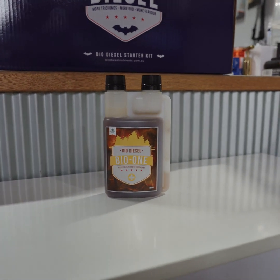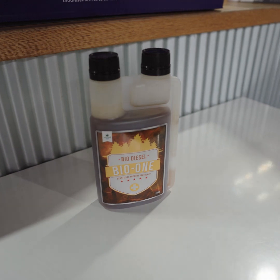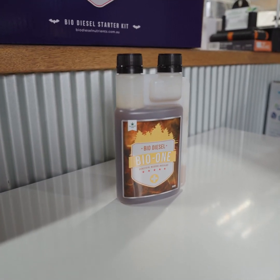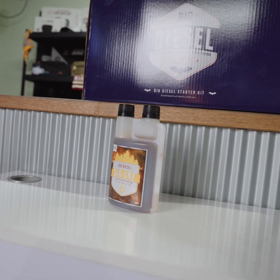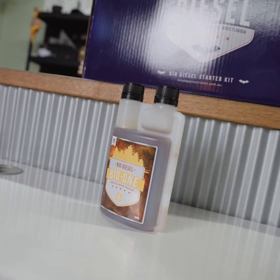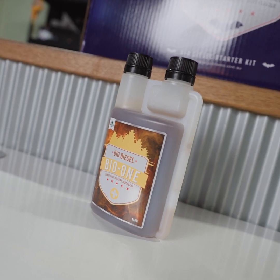Additions to this is the Bio One, which is a lactobacillus microbinoculant. Basically what they do is they enhance your nutrient cycling and increase crop protection. This ultimately means that the plant functions better and creates a better organic profile in the end.